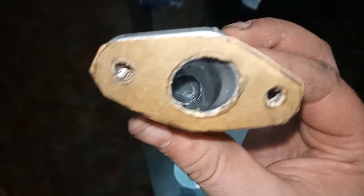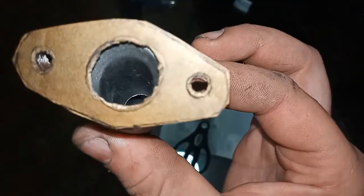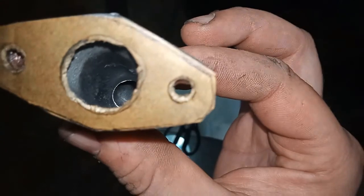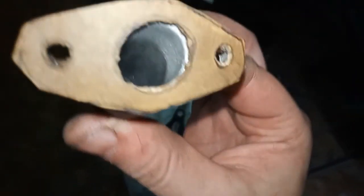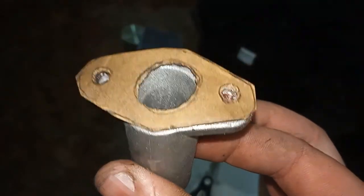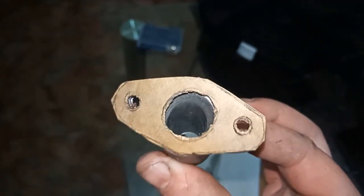That's looking pretty good to me. I actually ran a flame around the edges to clean up the flak — obviously just a little bit. Time will tell.